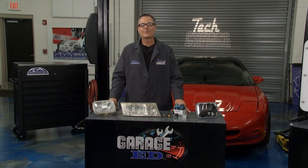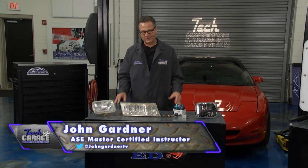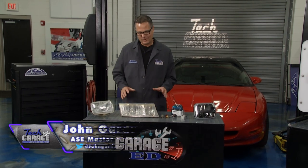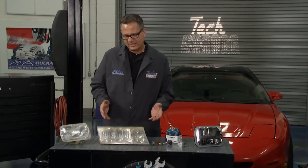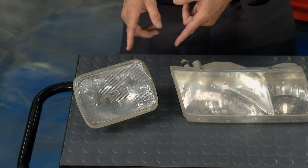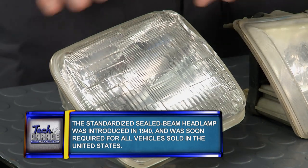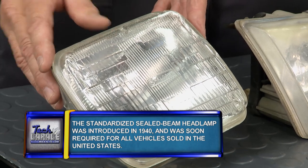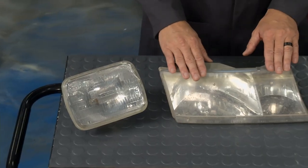Welcome back to Tech Garage brought to you by rockauto.com. If we haven't brightened up your day already, we're going to right now in the GarageEd segment — we're talking about lighting, and lighting's a safety issue. There's been a huge evolution of lighting throughout the years. Let's start with the basics. This is a sealed beam headlight — everything's enclosed in it, plugs on the back, turn it on, incandescent light. Then we stepped up to composite headlamps.